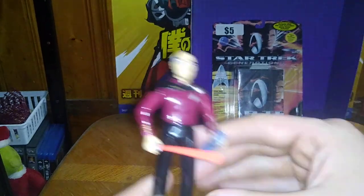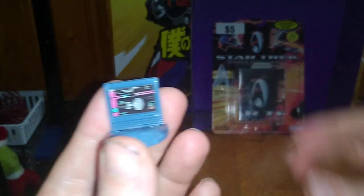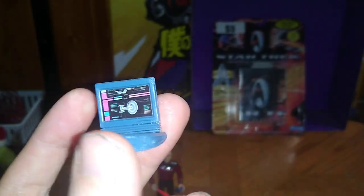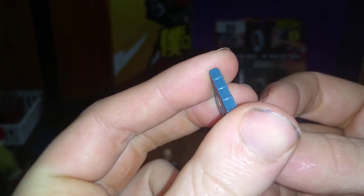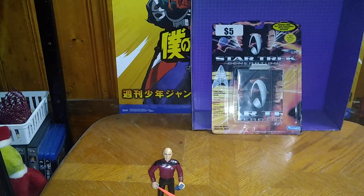He is definitely going to be a part of my random figure collection. But we do get some other things with this playset. We get a little computer — if you look very closely on that sticker, you see an image of the Enterprise. And a little book he can read. That's all the accessories you get with the figure.